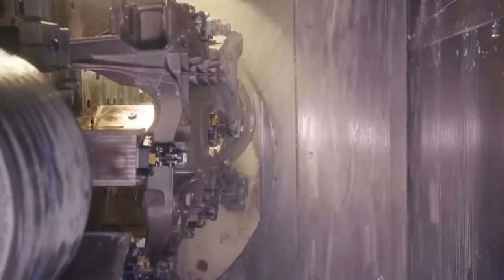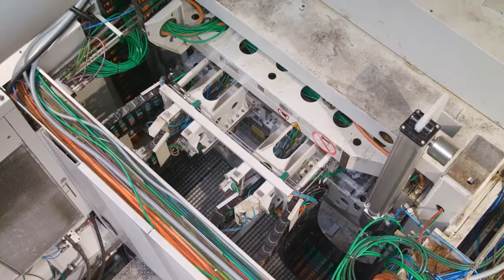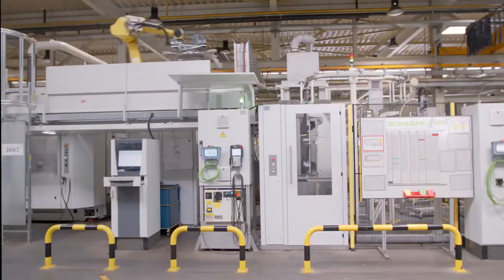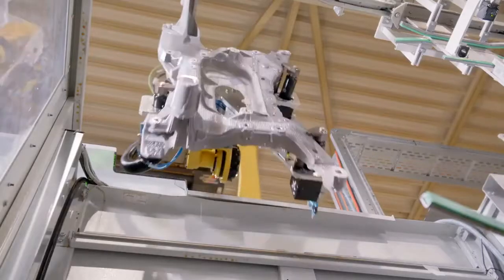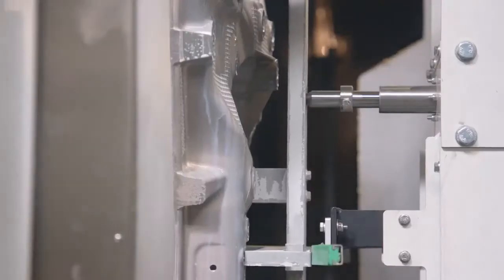After machining, fully automated transportation continues in short intervals. The part is cleaned of coolant and chips in a tunnel washer.